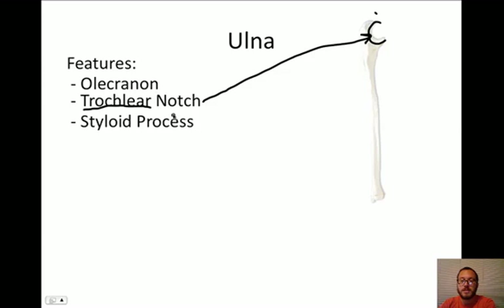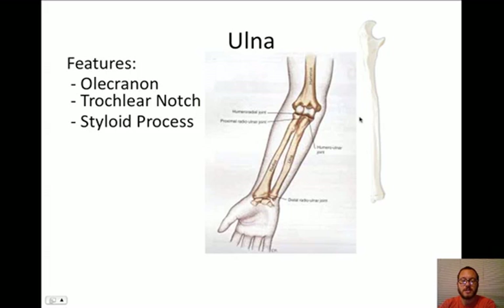Next, we look at the styloid process. The styloid process is way down here at the end. It's like a little point - kind of like stilettos. So we have these styloid processes, like stiletto heels, down there at the bottom. Here's another closer look at how this is all set up. We see the humerus coming down, and the radius and the ulna. One way to remember which is which: notice which finger this is - the pinky. We say this is the P-U, or pinky-ulna. The ulna comes on the pinky side of your arm, whereas the radius is on the thumb side.